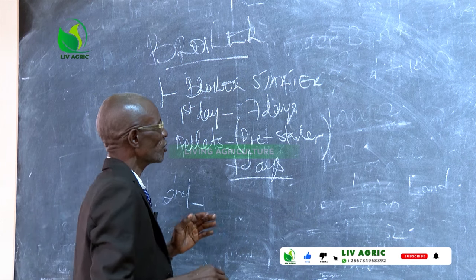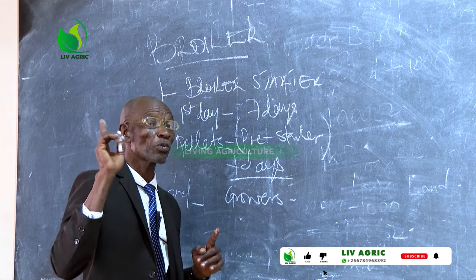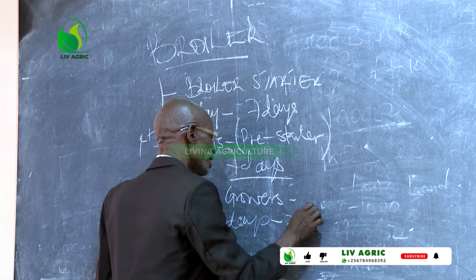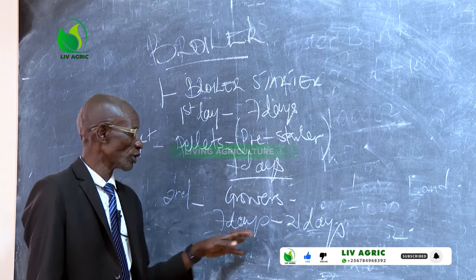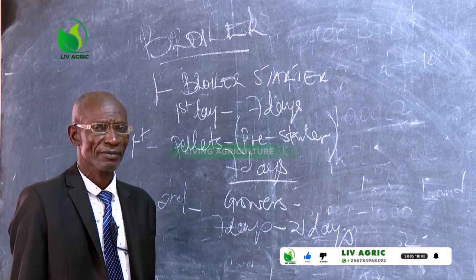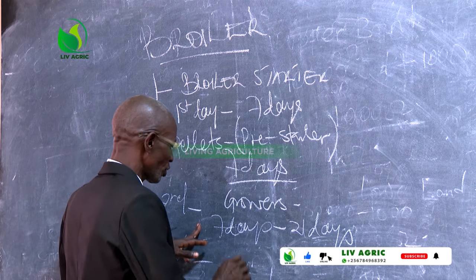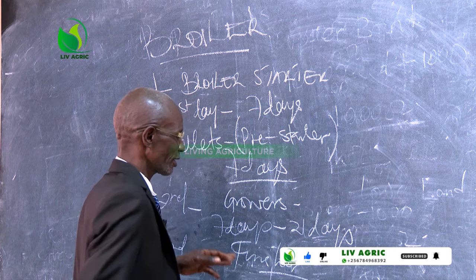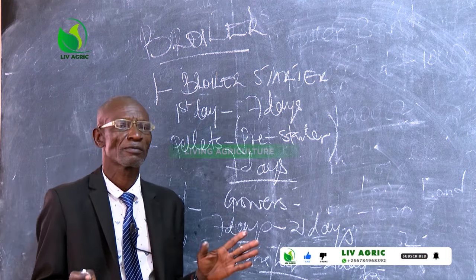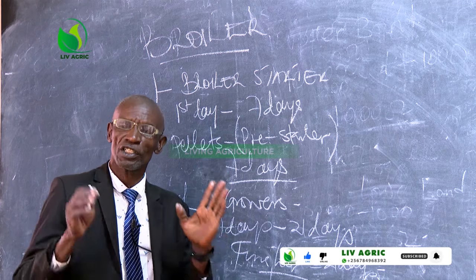The second stage is what we call the growers. Growers starts from seven days to 21 days — that is the growers mash or growers feeds. Then the third is what we call the finisher. Finisher starts from 21 days until you sell them off. This is how we manage the broilers using pellets.